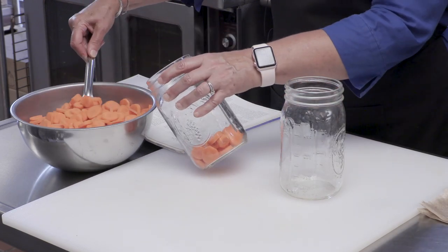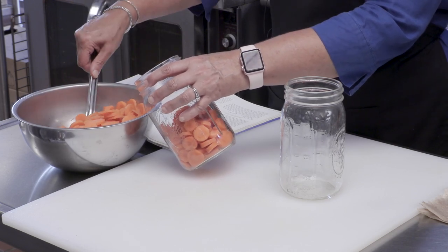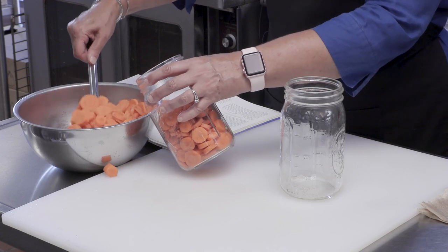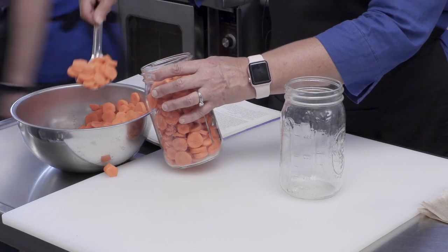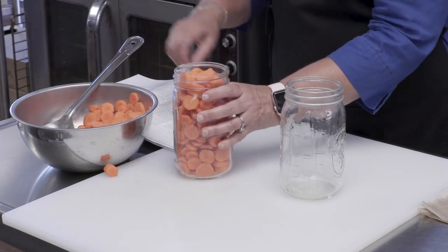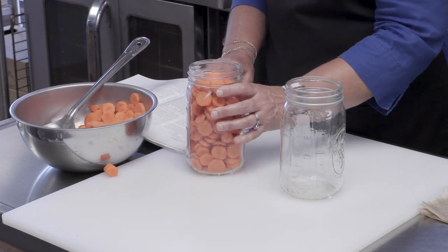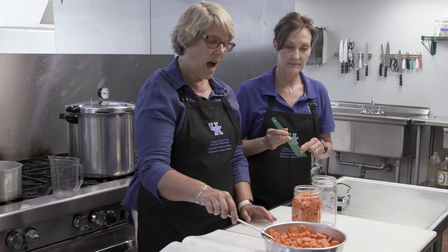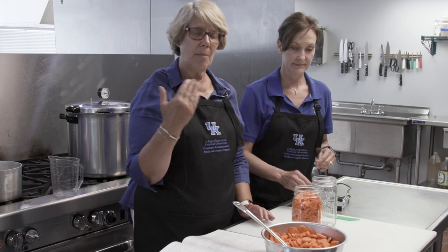If we had our handy dandy funnel we would use that, but I have a wide-mouth jar and that's pretty easy to get your foods in. We're going to cover these with hot boiling water before we put them in, so we've got some hot water going on the stove. We also have the right amount of water in our pressure canner — usually one to two inches. My particular book says I need to have two inches, and inside there's a nice little line for me to go by.